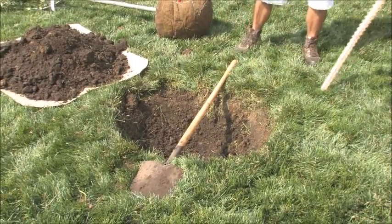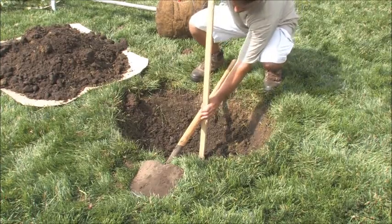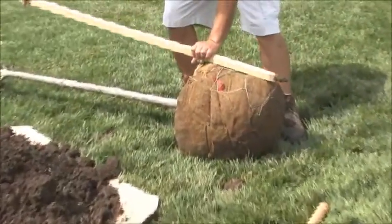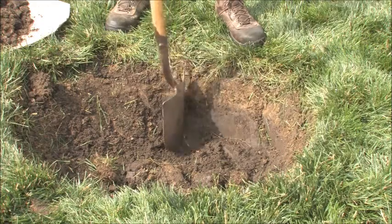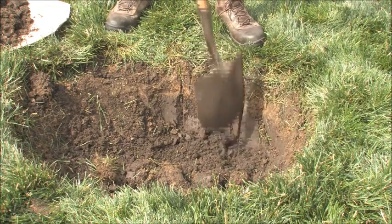Once you've dug what you think is the right size, the easy way to check is to lay the shovel across the hole and put your hand on it where it's deep enough, then hold a stake up to the root ball to confirm the right depth. When you're done digging, make sure to scratch up — or scarify — the sides of the hole so the roots can penetrate your native soil easily.